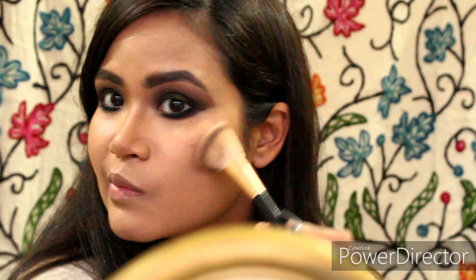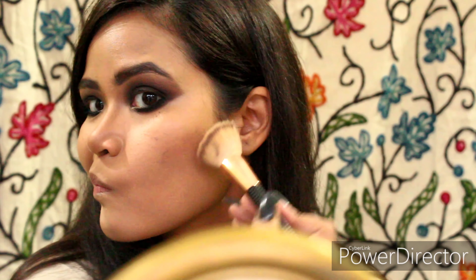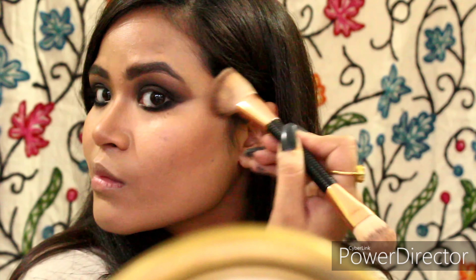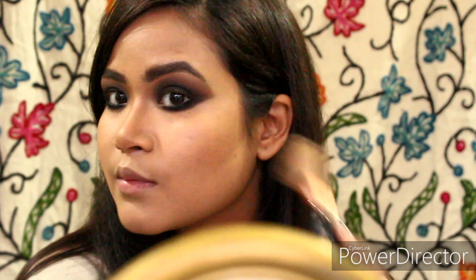Contouring the usual area as well. I love contouring — it gives such a beautiful structure to your face. After this I will be highlighting my cheekbones. This is Maybelline Mastercrome Highlighter in the shade Molten Gold.